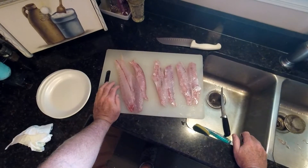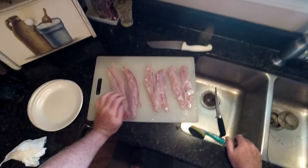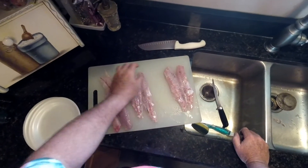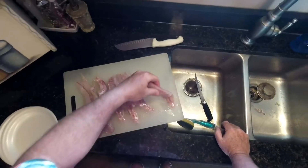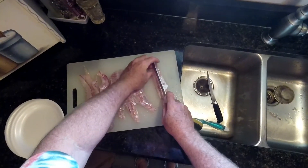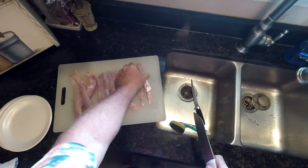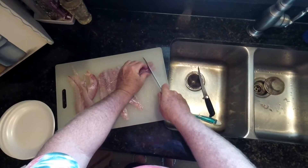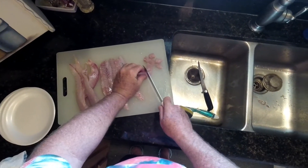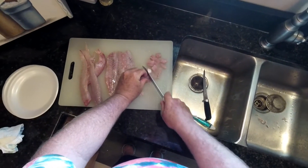One of my favorites actually is sheep's head. Just something about the meat — it's a little firmer, a little coarser texture. It really makes an excellent taco. So when I'm making fish tacos, I like to slice it lengthways, and that's the way I usually fry my fish. Then I'll take and dice it up into little cubes, about three-eighths to half-inch square cubes.